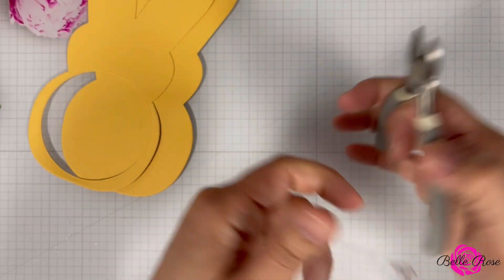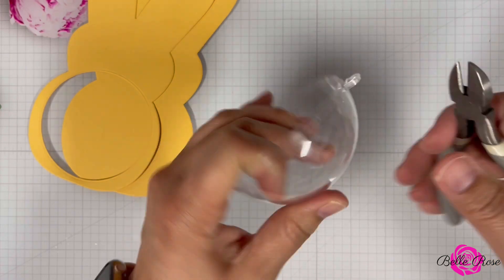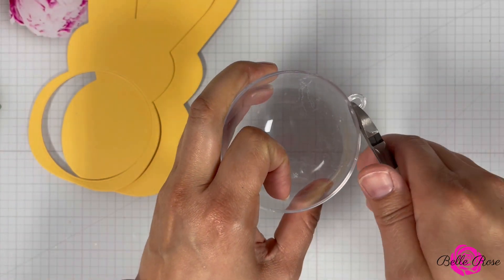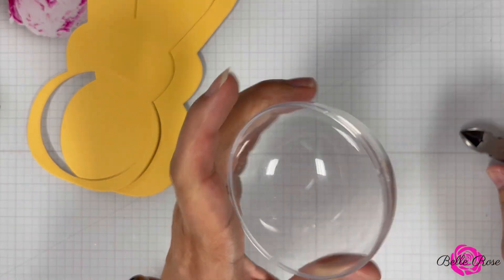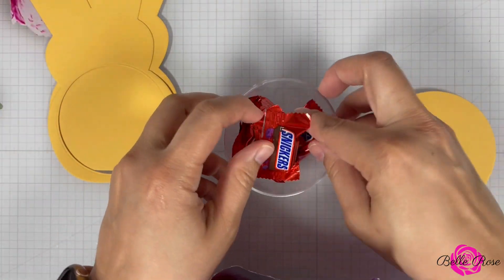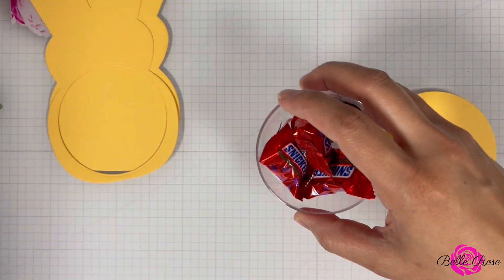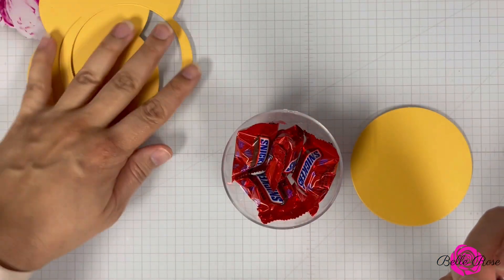Let me know below. This next step is optional, but I decided to use my wire cutters to remove the top part of this dome. Then I'm going to bring in my favorite candy — well, one of my favorites — some Snickers. But you can use whatever candy that you love or want to add to this candy holder.